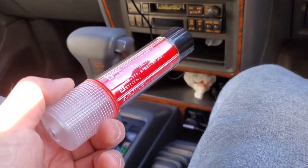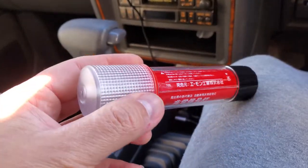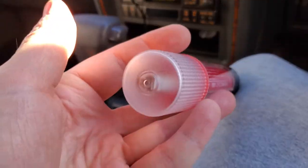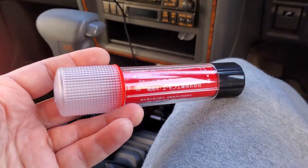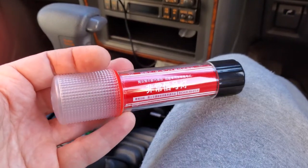I got it for less than 15 bucks, which is not even half of what they're charging for old flares. Those are more original, but I kind of want something functional anyway and without a fire hazard. This is a good alternative — paid about 15 bucks on eBay, but I'm sure you can find other places to get them. It did ship from the US, so I got it pretty quick.